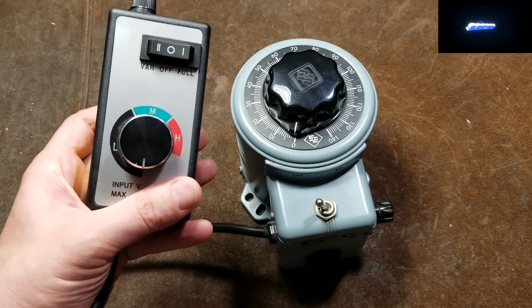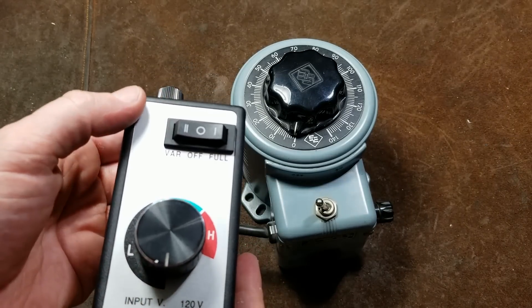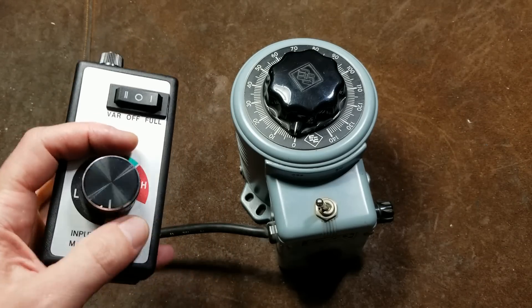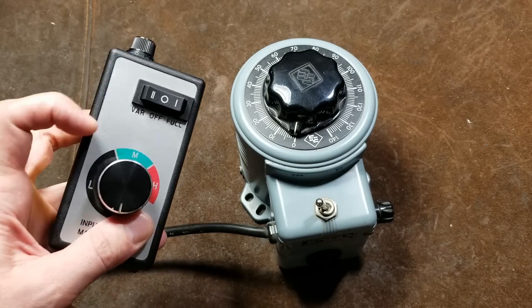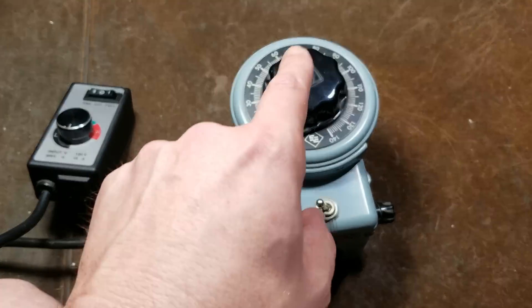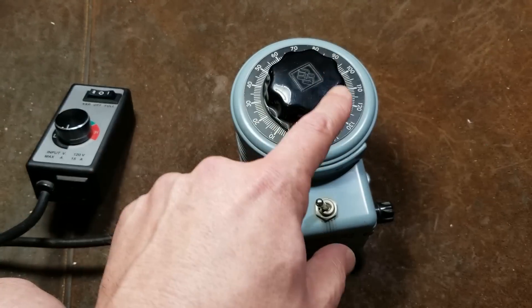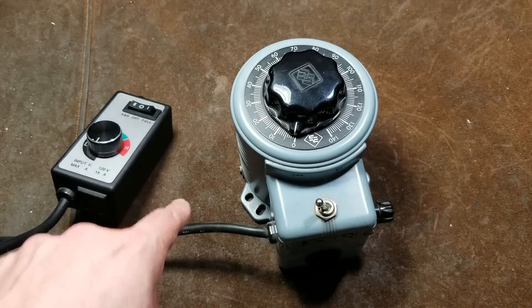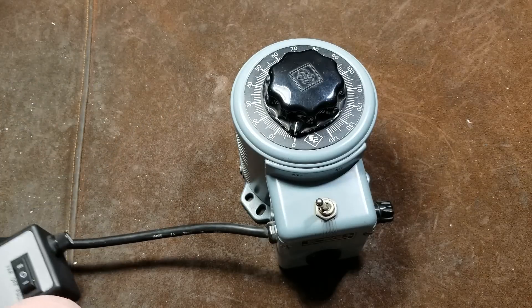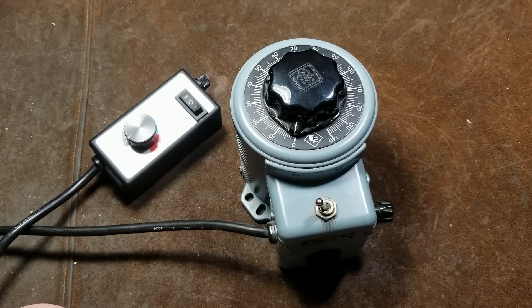These electronic devices are lightweight and more convenient - you can have an easy bypass or have it set at a particular speed and instantly go to full power - but they're harsh on motors because they chop up the waveform. The big deal about the variac is that the AC wave remains a nice smooth flowing wave. These electronic controllers take the wave and chop the tops off, which can make motors overheat and cause various other issues.